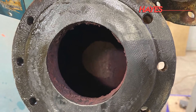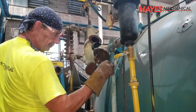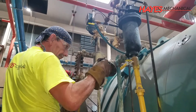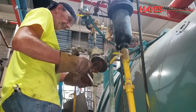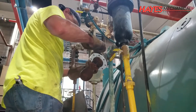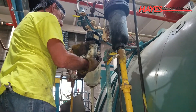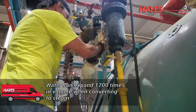If the low water cutoff is not maintained properly, the float can get stuck and could allow the boiler to fire without enough water in the vessel. This is known as dry firing, which will cause severe damage to the tubes. On a cast iron boiler, the sections can potentially crack or burn up the gasketing between the sections. If the boiler were to fire for an extended period with little or no water, then additional water is fed to the vessel, the boiler could explode due to the rapid expansion of steam.